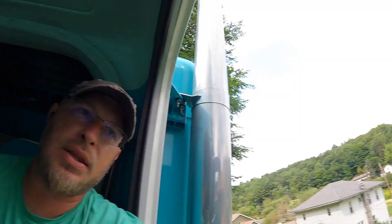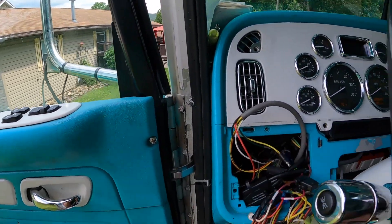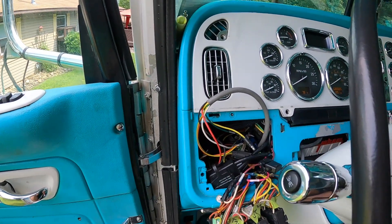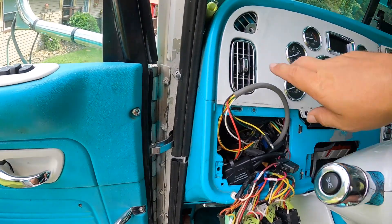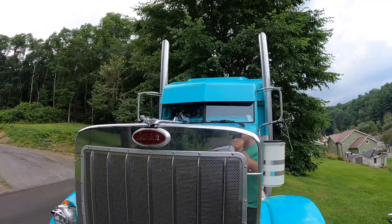I tape it all together so it'll fit back out the hole. It was pretty easy when I did these the first time. I've run a couple wires down through there since then, and I think I'm actually going to replace my CB coax while I'm at it — cut that and pull it out — that'll make things easier to get all these wires out. But I guess I'm going to go eat lunch now and then get this done after lunch.